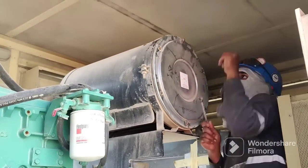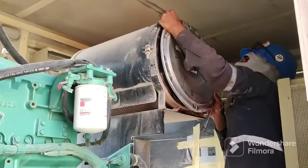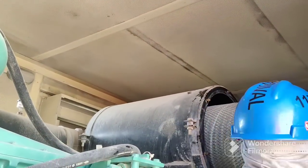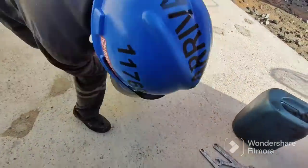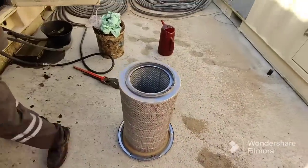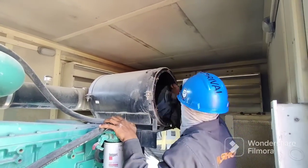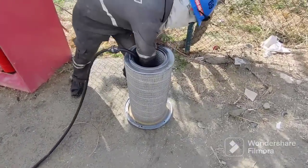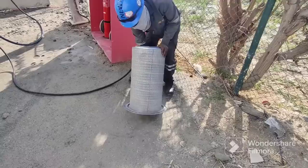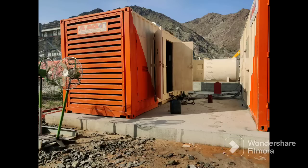The air filter needs to be cleaned using an air blower to remove all the dust. Clean it very well. If the condition is good, no need to change this air filter — only change it if the condition is not good. Now you can see we apply air blower outside. Look inside — it is totally empty like a hole. Use high air pressure blower to clean it very well, then close and check it.